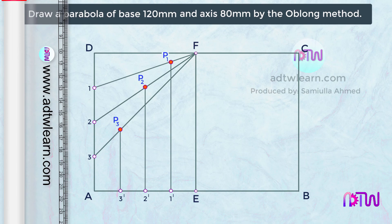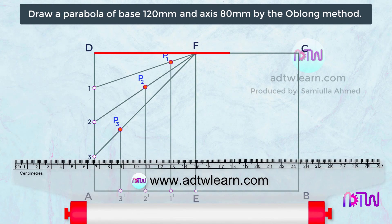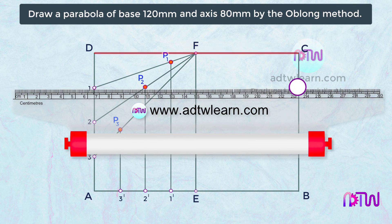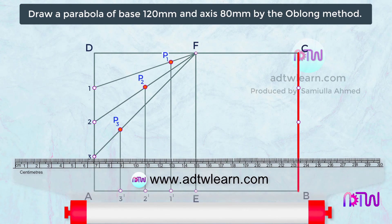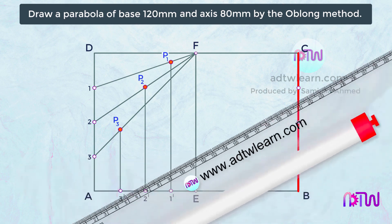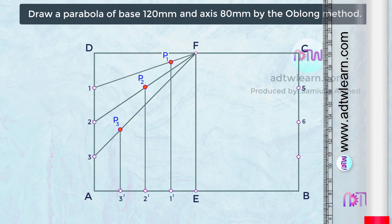For the other half, we can follow the same procedure to get P points on this side. Using the roller scale and taking this line as a reference, move the scale to point 1 and mark a point on this vertical line. Similarly, move the scale to point 2 and mark a point, and move the scale to point 3 and mark a point. Mark these points as 5, 6, and 7.